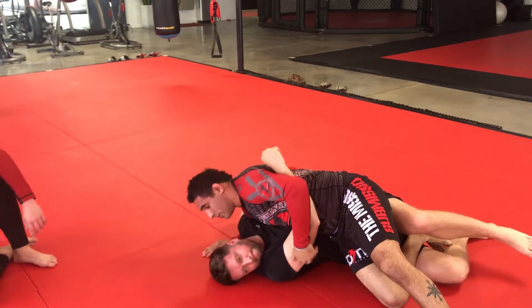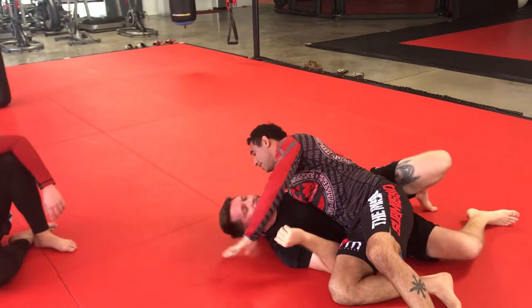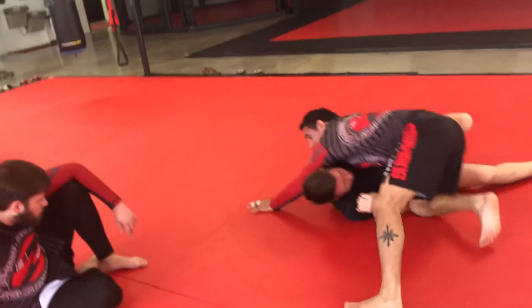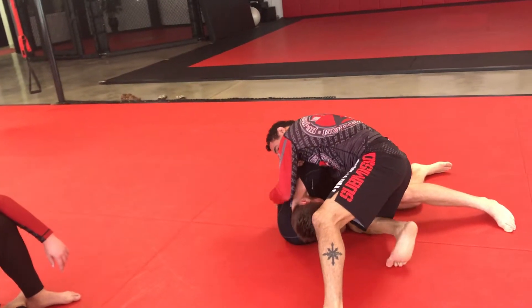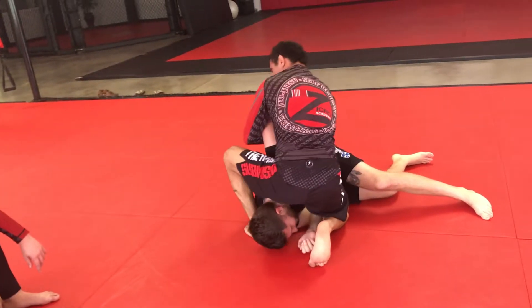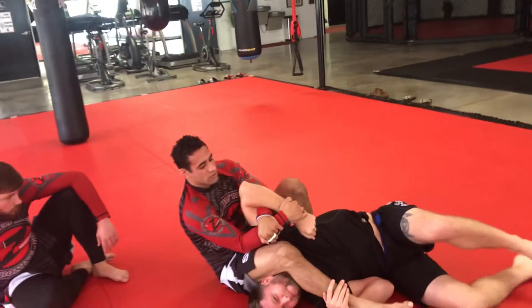If you guys want to dominate this arm, or if that arm's out of the way and you want to dominate the head, that's fine. Slide the head on the mat, arm underhooking, move back, pull him on his side. This hand controls the back, windshield wipe that leg. Now if you want to go for Kimura, or if you want to go for the arm bar, it's up to you.